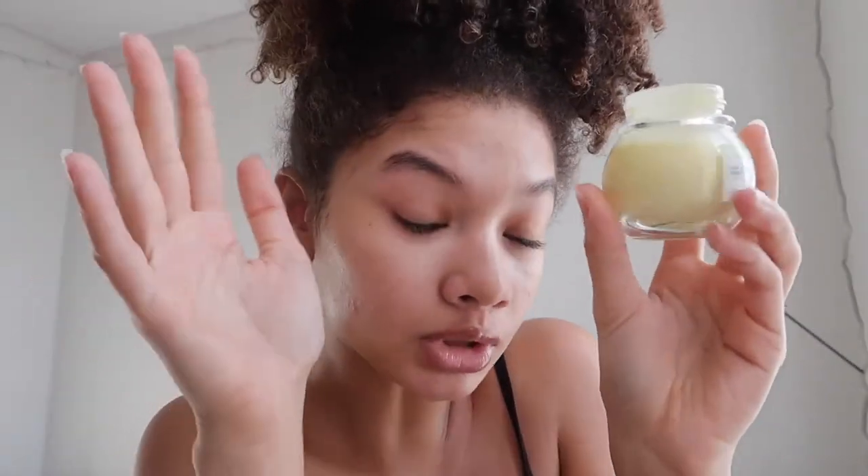For the moisturizer today, I'm going in with my Glow Recipe Banana Soufflé Cream, because we need a moisturizer — we don't be looking crusty. We do not.